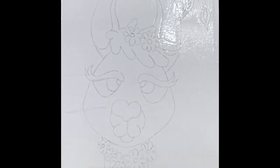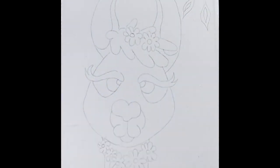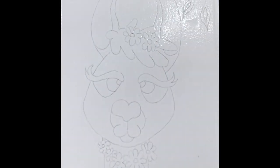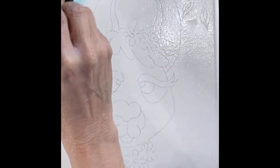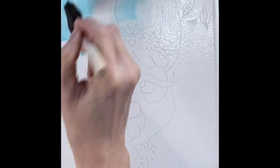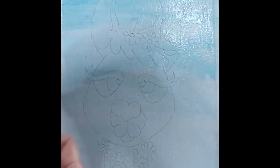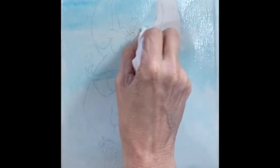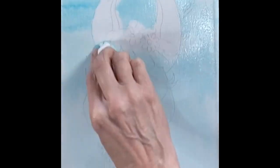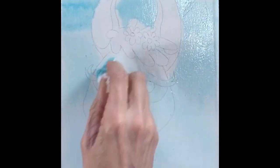First, we're going to do a clear wash. Take your sponge brush and clear water and just put a thin layer all over your canvas. Then you're going to get a little bit of blue just on the tip of your sponge brush and go across the whole thing. Then take a paper towel, scrunch it up, and start blotting the areas that you didn't want that blue paint. It's okay if there's a little bit of blue in there, because that's just going to make it look like your own painting.